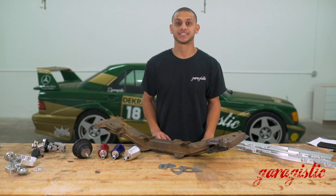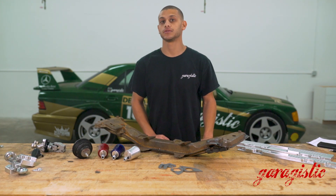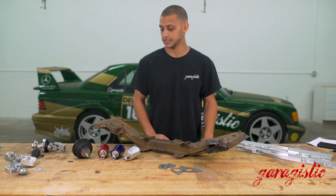Hello, this is Matthew from Garagistic here to talk about one of our new products, the M42 poly and aluminum E30 motor mounts.